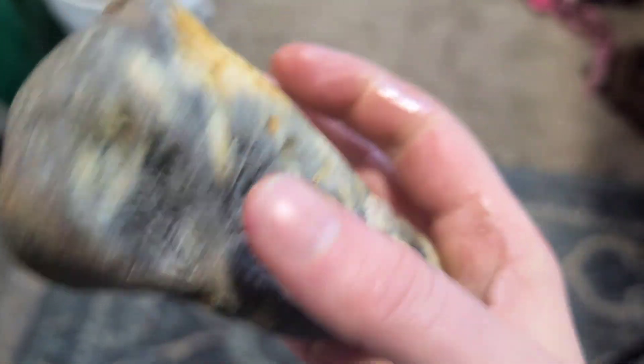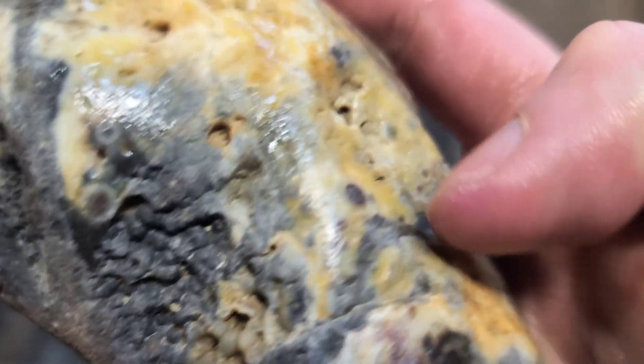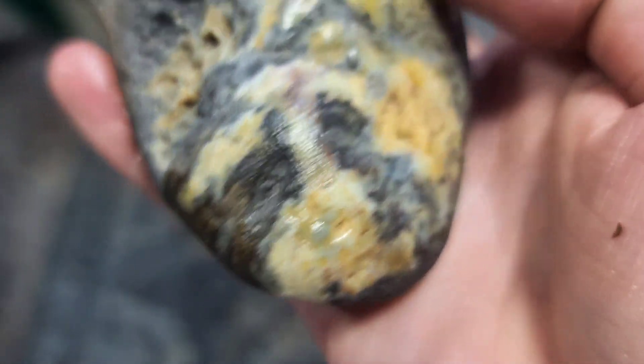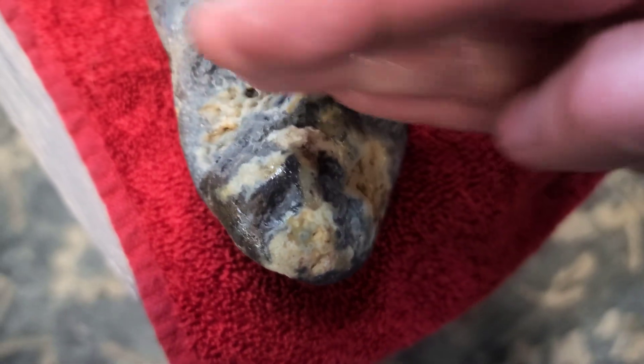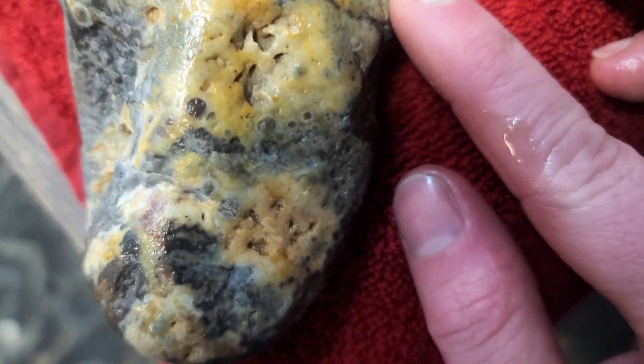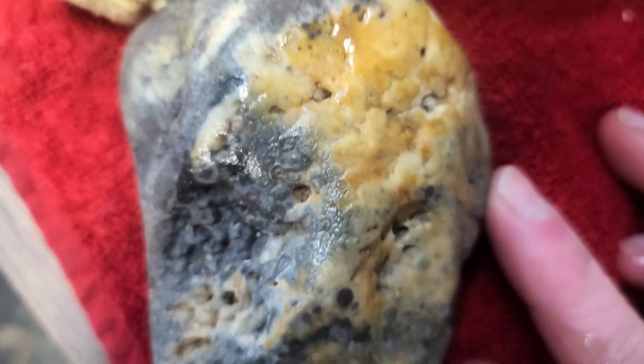I've kind of been addicted to eyes lately, and I can tell this has some eyes. So I'm going to be cutting it across here because I'm hoping this pattern goes down deep in there. I want the eyes, so I'm excited.